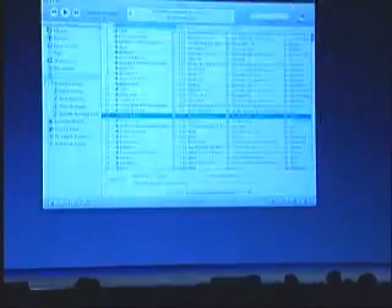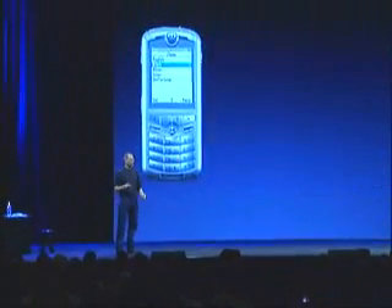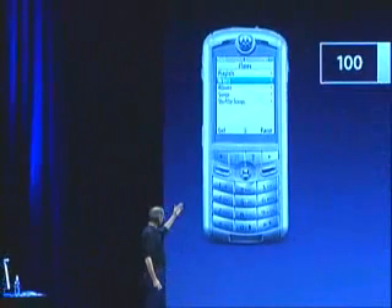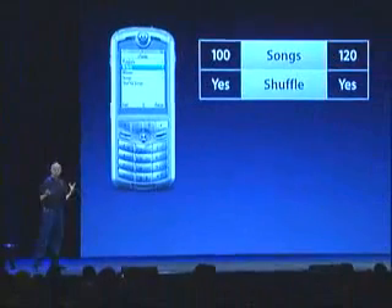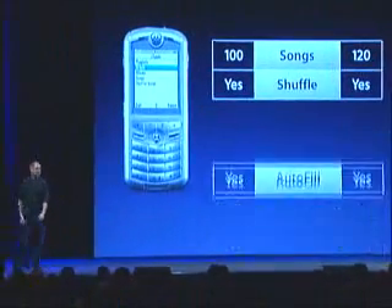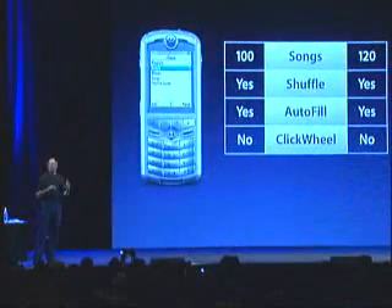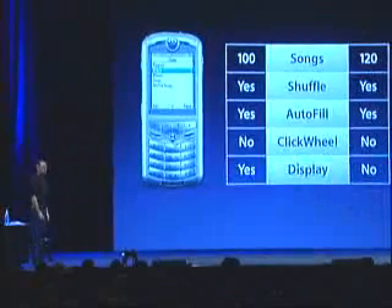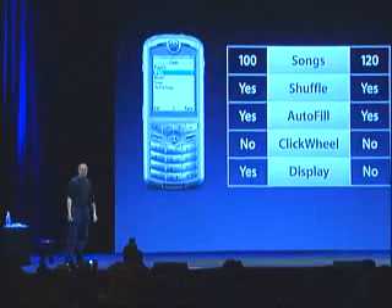As a matter of fact, the way we think about this phone is it's an iPod shuffle right on your phone. Let's just compare the two and you'll see that it really compares well. Both have about a hundred songs. Both have the ability to shuffle songs. Both have autofill. Neither one has a click wheel — for a hundred songs, you can live without that. But the phone also has a display, which is really nice. You can see what's playing and have a little better navigation.